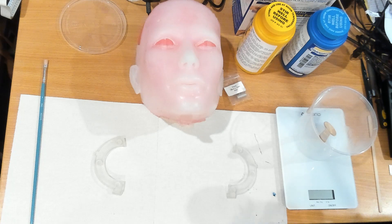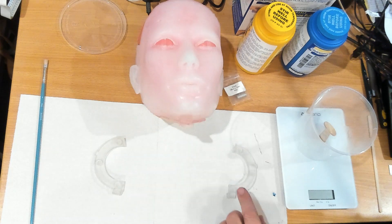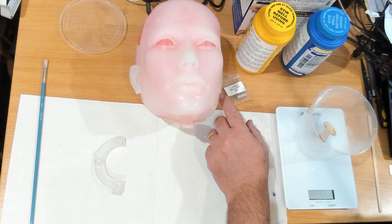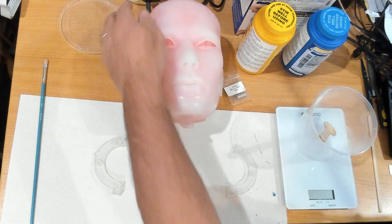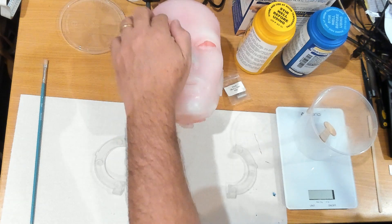There are a few ways of attaching the magnets. Two types of glue were suggested: one was Silpox, which I can't get in Australia, and the other was Dow Corning 732, which I can probably get on eBay though not at the local hardware store. Another method is to mix up a small batch of silicone and literally paint it where the magnets are going, then paint over the top of the magnet so it gets encapsulated. I can also use that to repair the silicone damage from when I was pulling the mask off.